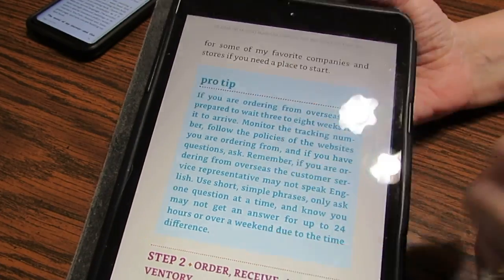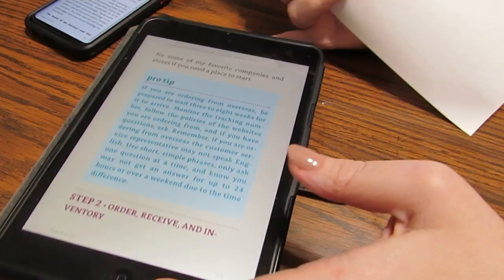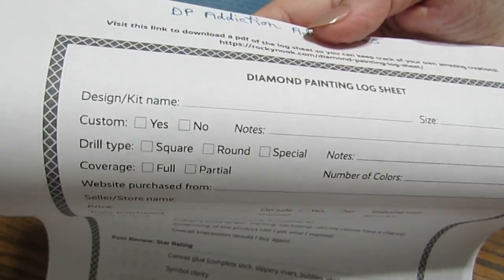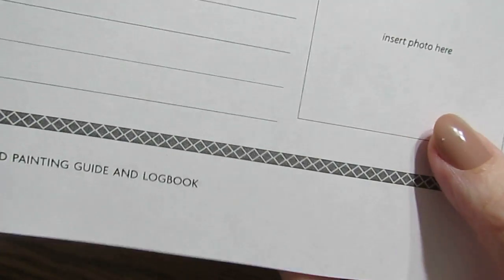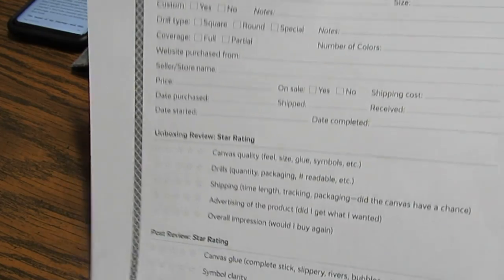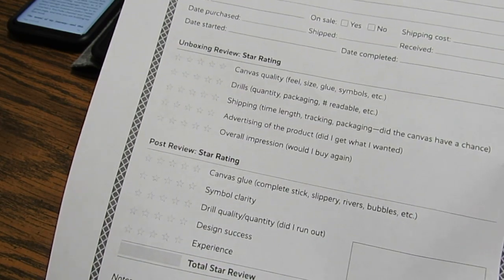She also has a log sheet, and you might wonder how to use it — so I printed one out so you can see it. This is what she uses when she wants to rate her canvases, and there's also a place to put a photo of the canvas. You can put this in a binder or folder for all your different canvases and rate them, so you'll know whether you ever want to buy from that store again or not.